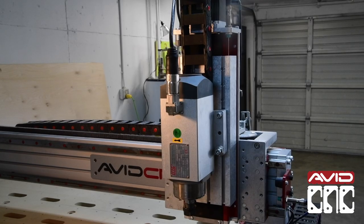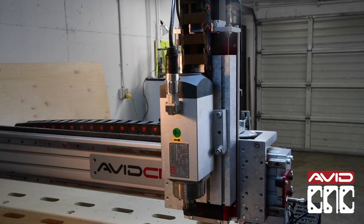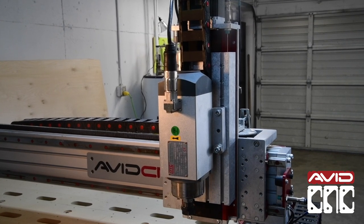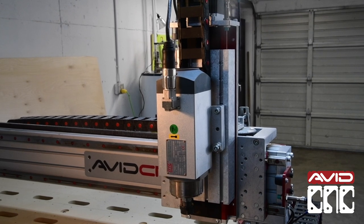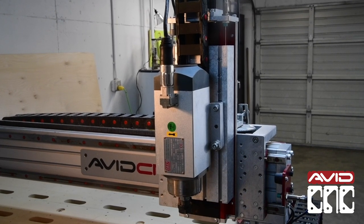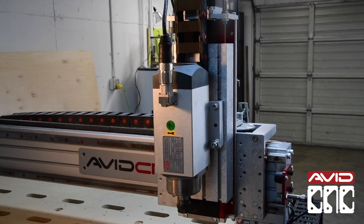The z-axis on your machine has upgraded self-greasing bearing blocks that are rated to last over 10 years of continuous use. The same features apply to the X, Y, and Z axes of any Bench Shop Pro machines ordered around or after April 2019.